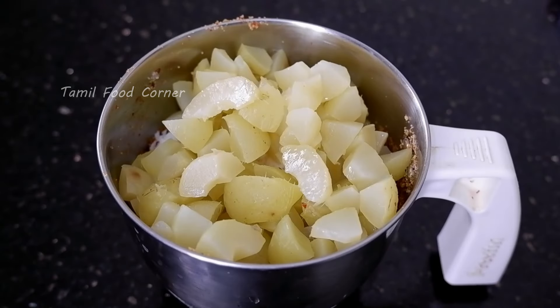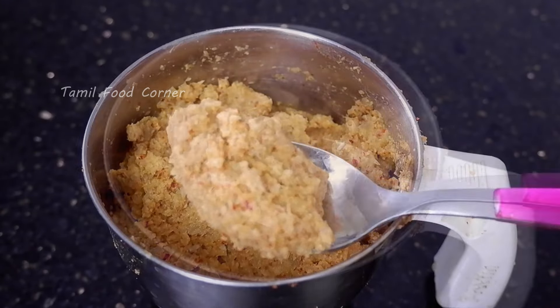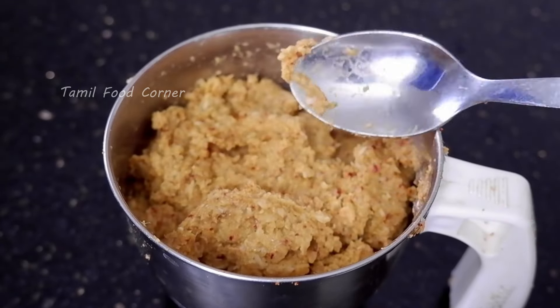I'm going to make it light and coarse like this. Make it a bit dry — pour a little dry, then make it a bit dry. If you want to make it a bit dry, go ahead.